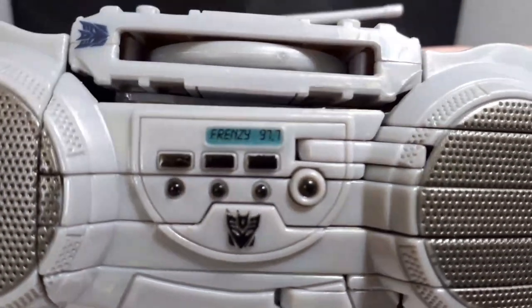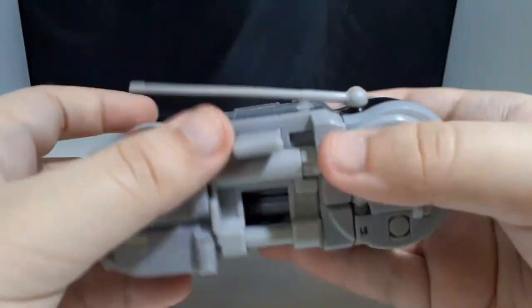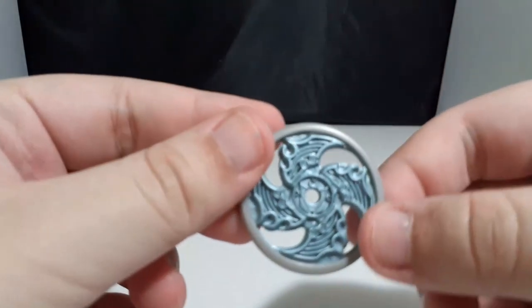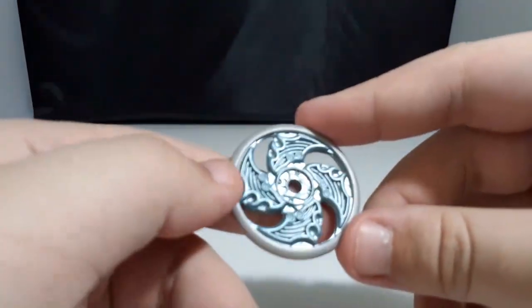Does anyone know what this is a reference to? Now let's get into the gimmick. If you press this button, he shoots out a projectile in the shape of a disc. This is probably supposed to represent the CD shurikens he had in the movie.